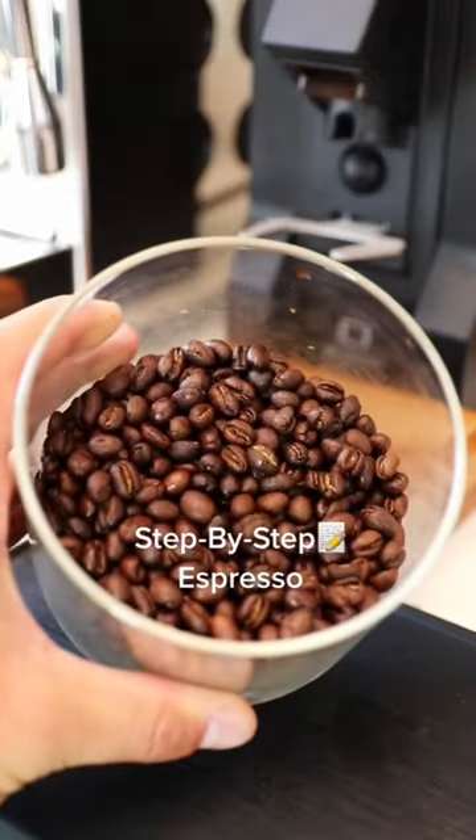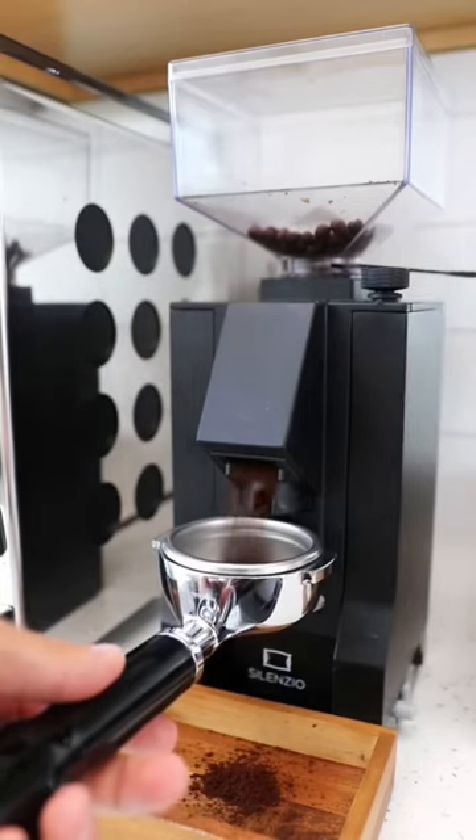Want a foolproof way to make espresso? Save this recipe — I'm gonna make this super easy to follow.